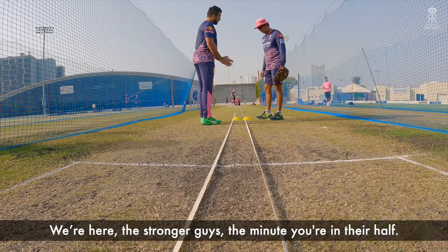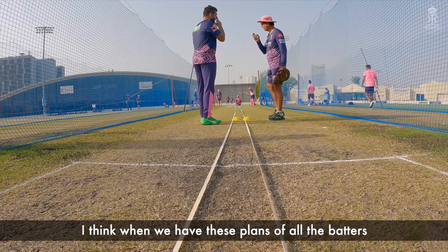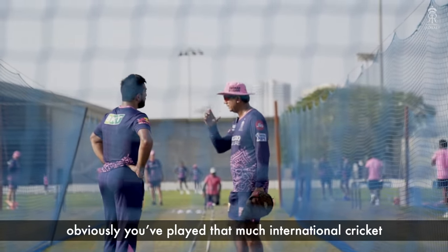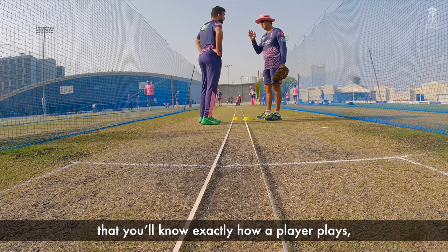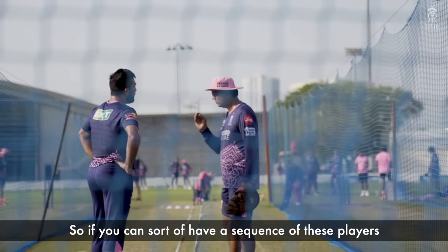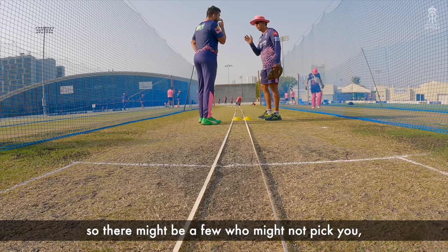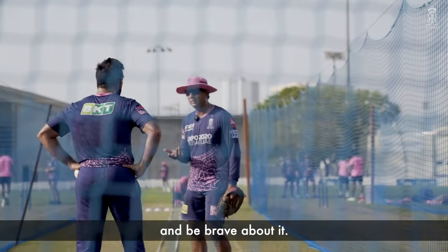When we have these plans for all the batters, it will be very important for you to know — and obviously you've played that much international cricket, you know exactly how a player plays overseas or in India. So if you can have a sequencing of these players when they come in and approach these lengths accordingly, there might be a few who might not pick you, and that will be the time when you have to bowl these lengths and be brave about it.